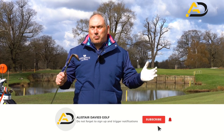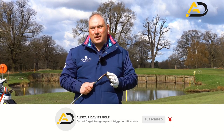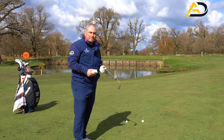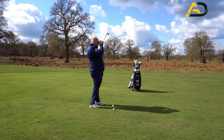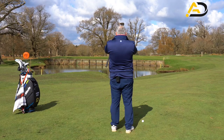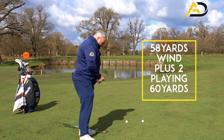Wedging is really important — distance control is vital with short game. We have to get that right in order to lower your scores. The first thing we're going to do is get our yardage, so get right on top of the golf ball and zap away. I've got 58 yards and there's wind today.